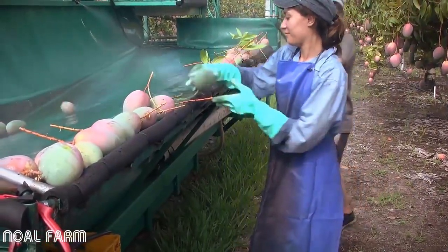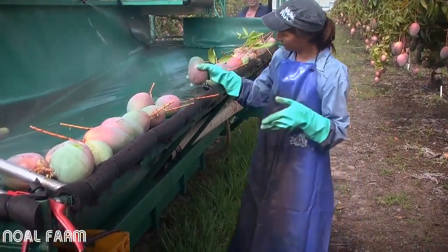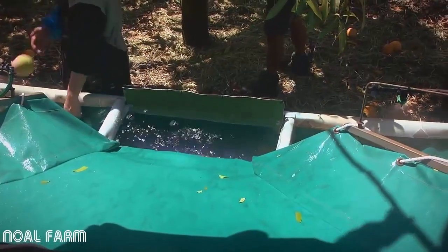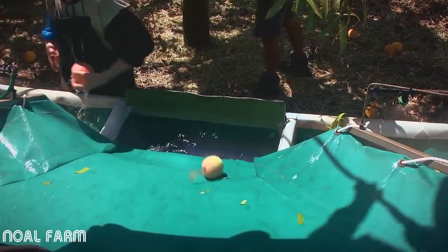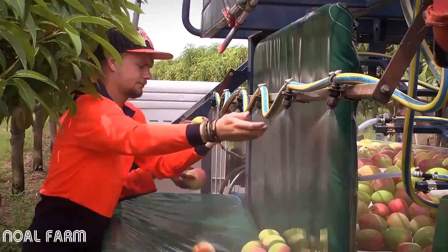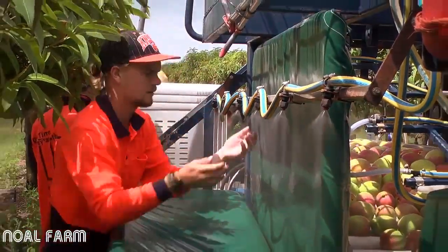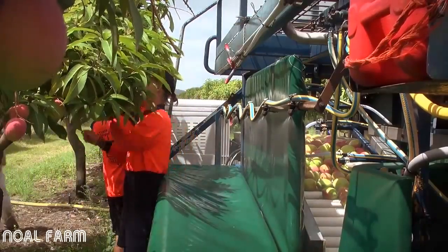If the stem is still on the fruit, the fruit must be destemmed either under a spray or in a bath of mango wash. The fruit must be left under the spray or in the bath for one minute to protect the fruit from sap burn. If you get sap on your hands, it is important that you wash this sap from your hands before you touch any other mango fruit, as even a small amount of sap can damage the fruit.